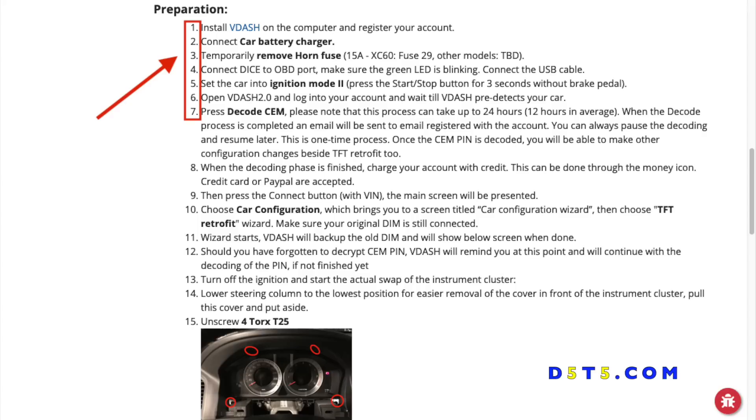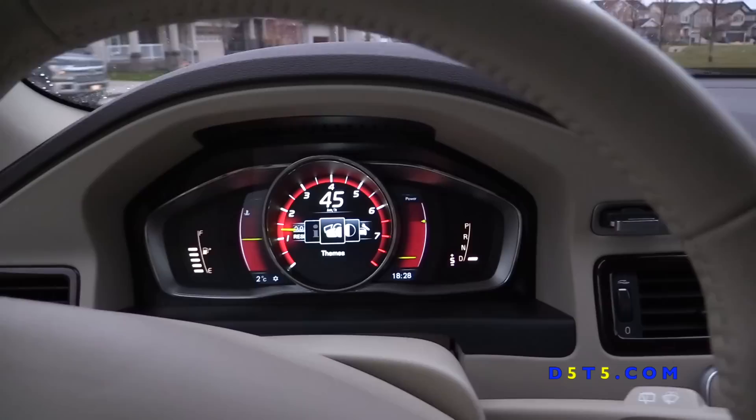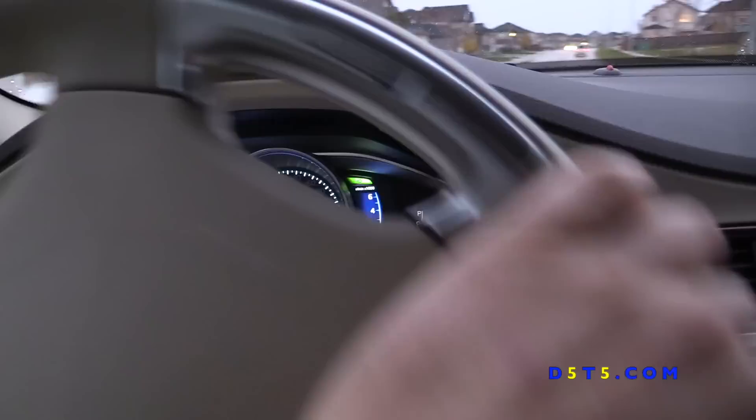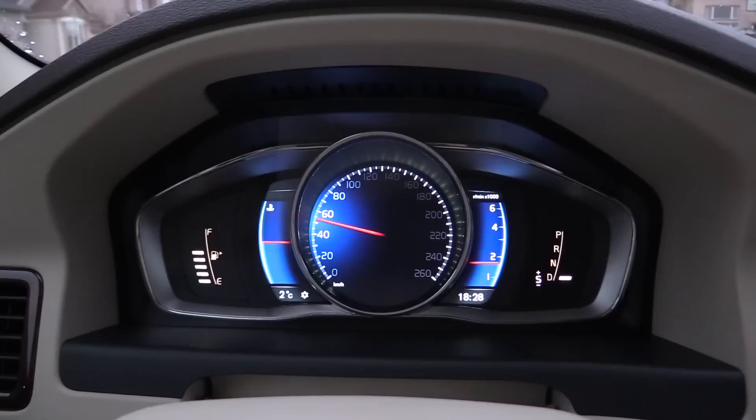Just go to the configuration section and click on the TFT retrofit link, expand it, and scroll down the steps. In the next video I will show you all these steps and how I did the installation on my Volvo so you can follow along. Also note that VIDash is used to diagnose your Volvo — you can read trouble codes and problems, and configure and optimize different features of the car, so it's really handy for a Volvo owner. I hope you like this video — subscribe to my channel, and next time I will show you all the steps to install the cluster. See you next time, bye!